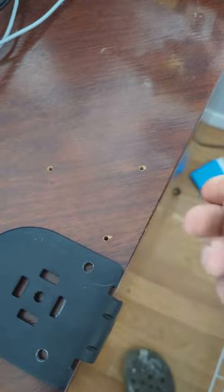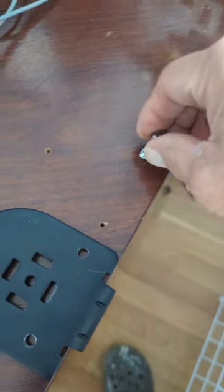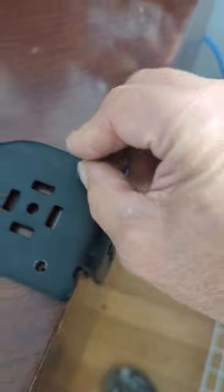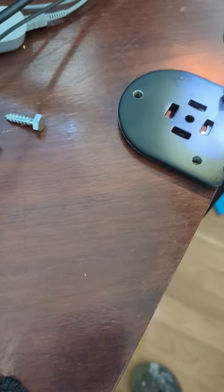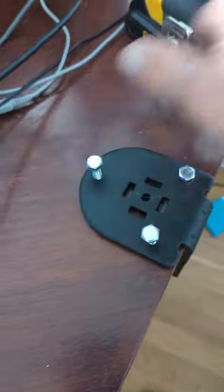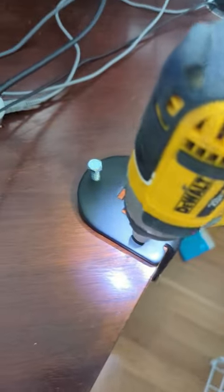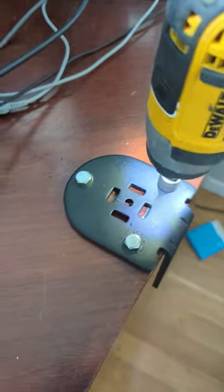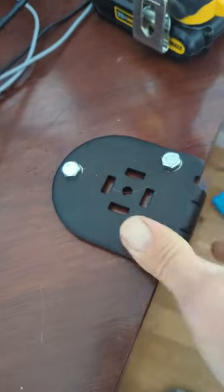The holes are drilled slightly smaller than the lag bolt, so we push the bolt through, find the hole, and tighten it down. We do the same for the next one, and the next one, and clamp them all down. That sucker ain't going anywhere.